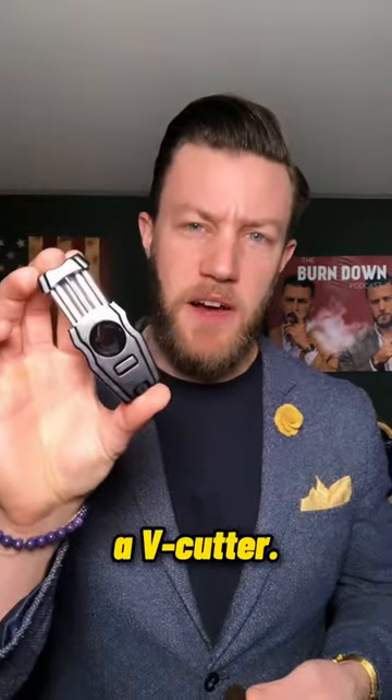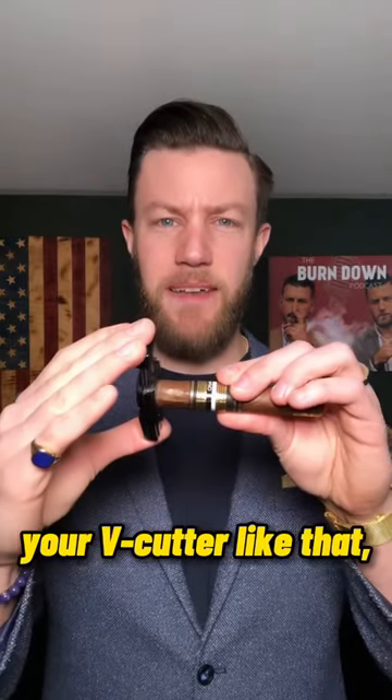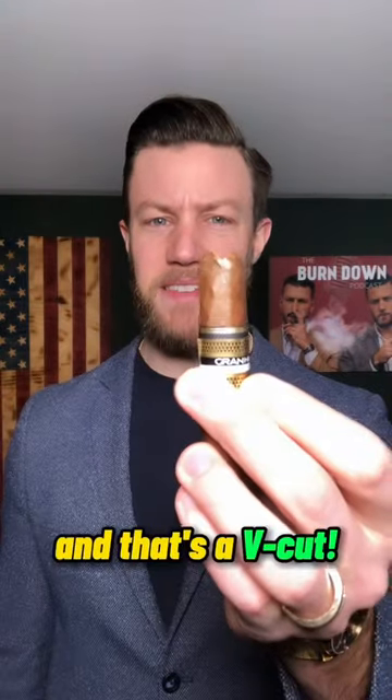The next type of cut is a v-cut. In order to do a v-cut you need to get yourself a v-cutter. What it actually does is put a notch in the top of your cigar. All you do is take your cigar, put it inside the v-cutter like that, and snip — that's a v-cut.